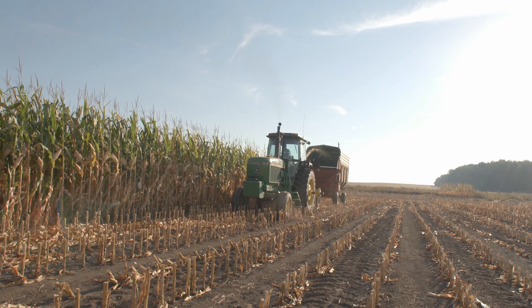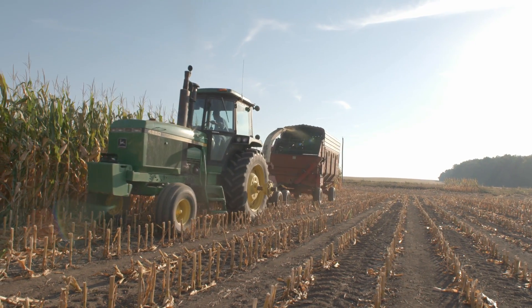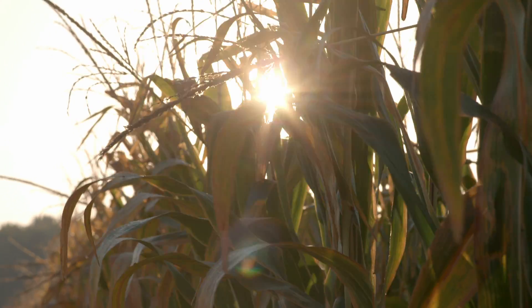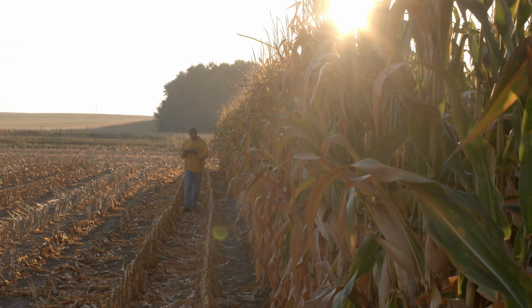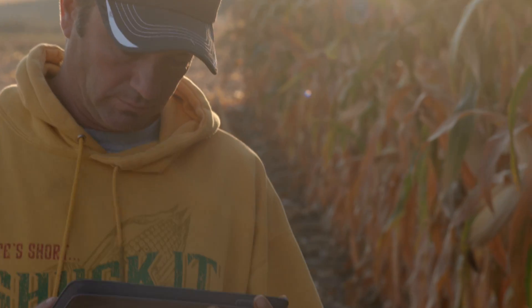A lot of my ground, my program — I only work it once every two years. I work it lightly before I plant corn because I don't like being totally chemically dependent for my weed control, so I can get a little bit of fertilizer incorporated.